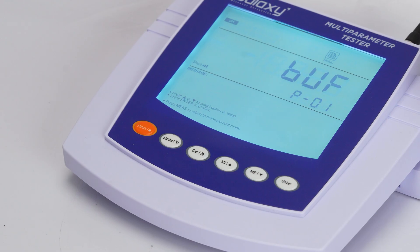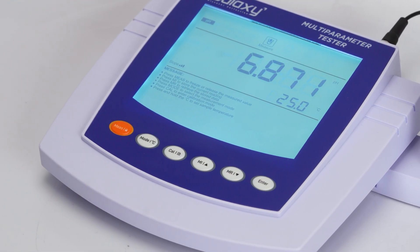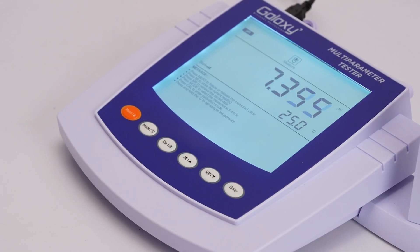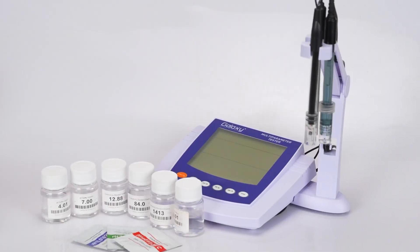Welcome to our hands-on tutorial for the GMP30 multi-parameter. In this video we'll guide you through setting up the device and performing pH and conductivity measurements with ease.